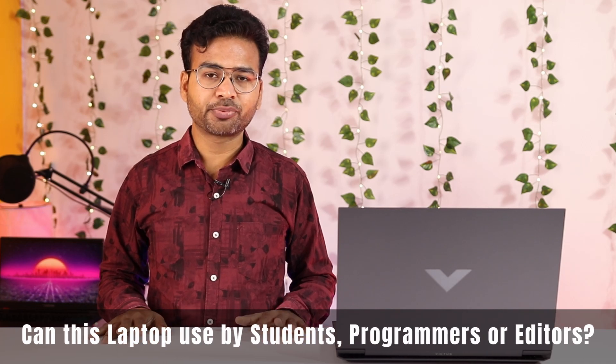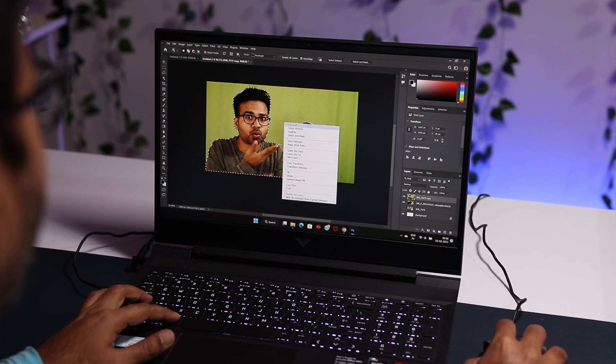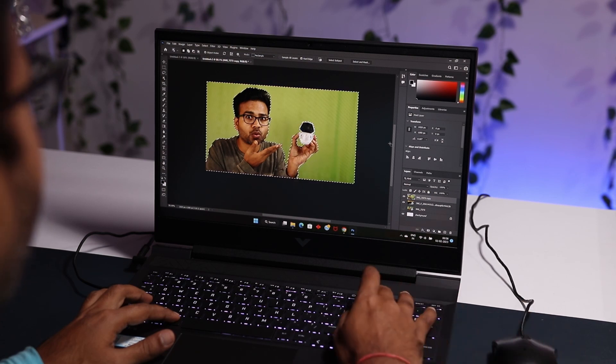Can students, programmers, or video editors use this laptop? Yes, definitely. Photoshop works smoothly at 8GB RAM, but for applications like DaVinci Resolve or Premiere Pro you should upgrade to at least 16GB RAM for a better experience.